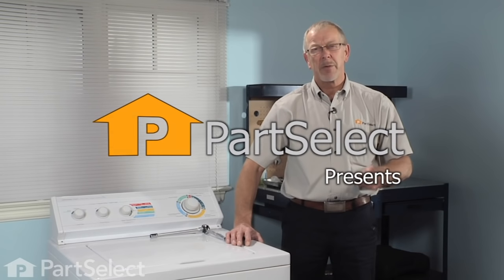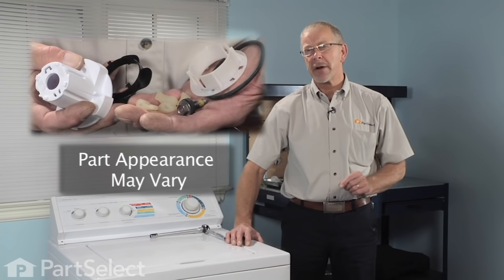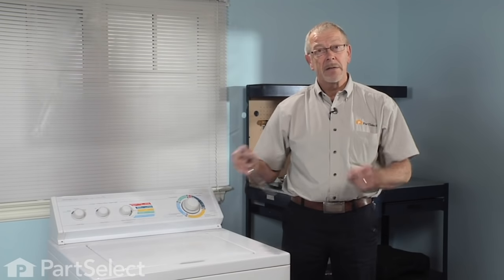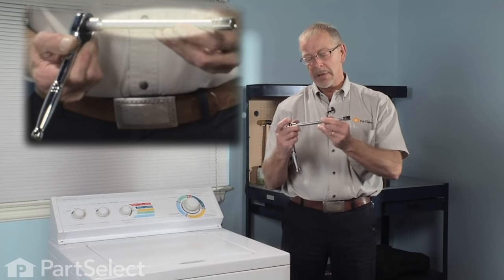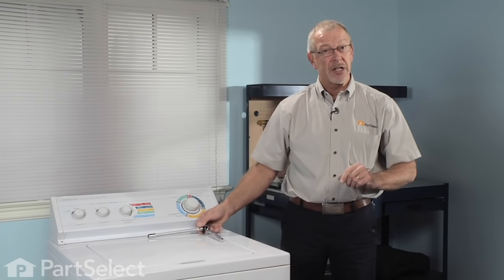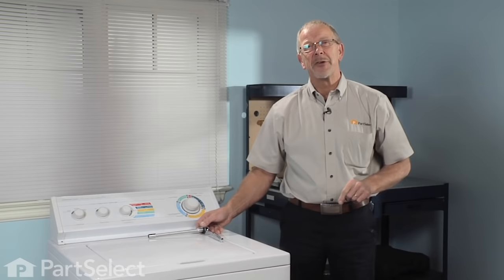Hi, it's Steve from PartSelect. Today we're going to show you how to install an agitator repair kit on your washer — really easy job. All we're going to need is a 7/16 socket, extension, and a ratchet, and we should also have some dual-action agitator grease. Let me show you how to do it.